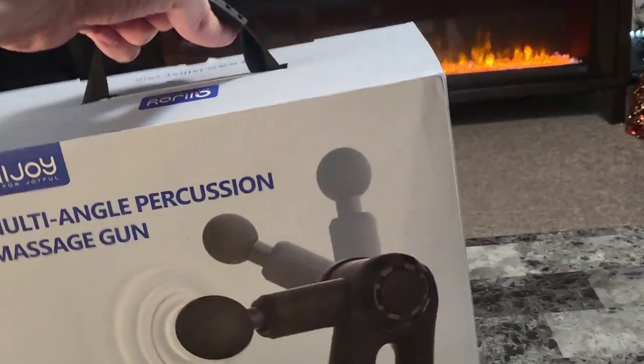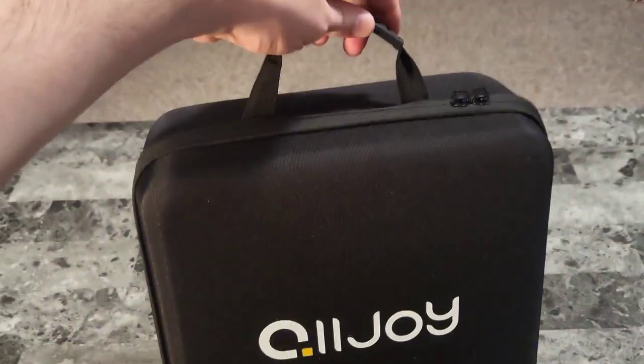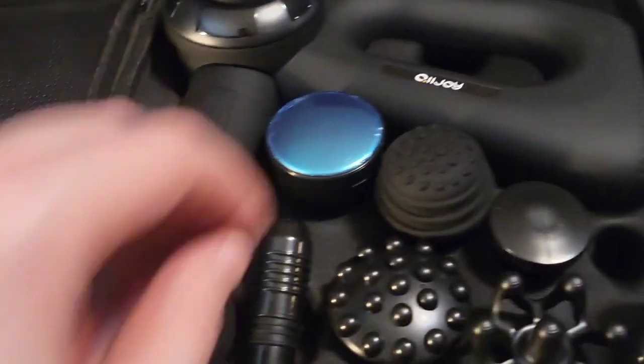Here's the box. It has this nice easy carry handle. Inside the box we have this really nice carrying case with the handle and the All4Joy logo there, and it's got a zipper around it.